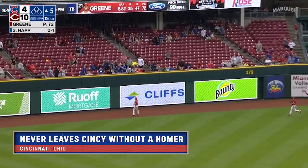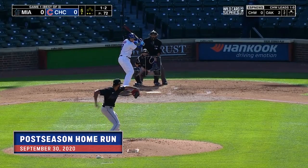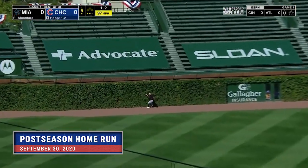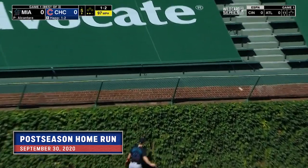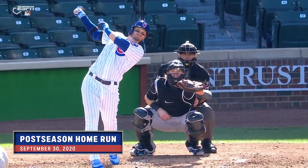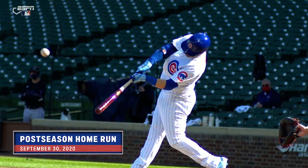That one's back and it is gone! Happ gets into one to left field — Dickerson back at the wall — out of here! Happ the other way, and on a solo homer to left, the Cubs jump out 1-0.